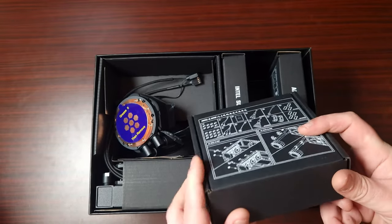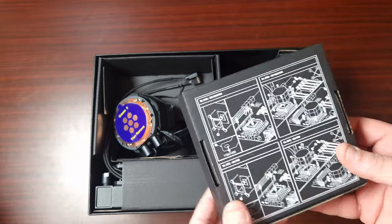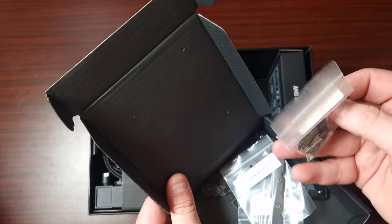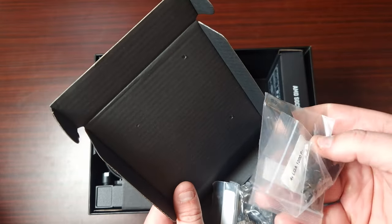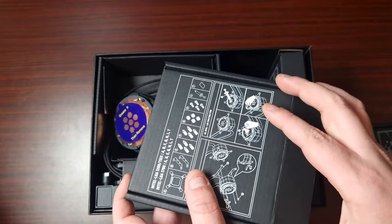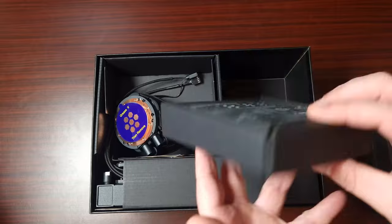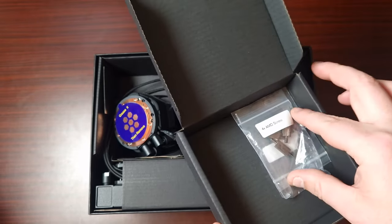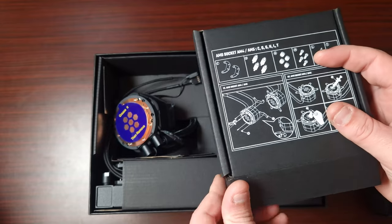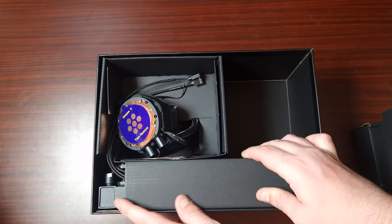For Intel it comes with all the Intel brackets, the installation hardware, and the backplate. I like that they're in individual boxes — there's an air of premium to that. And of course it also comes with the AMD mounting hardware.